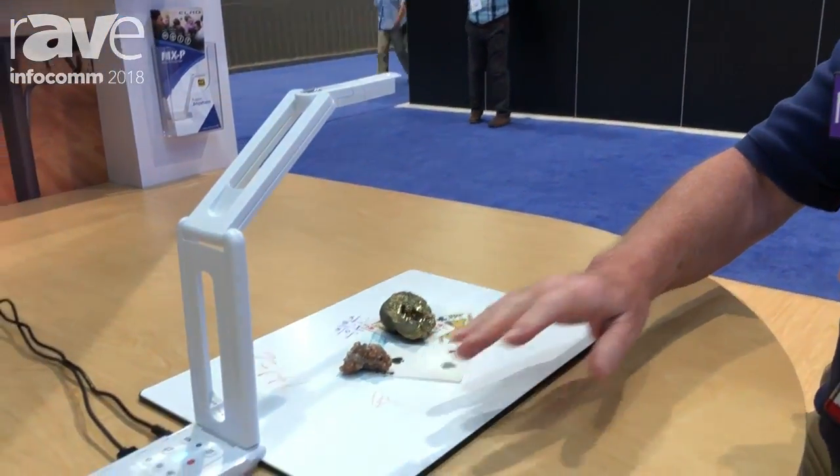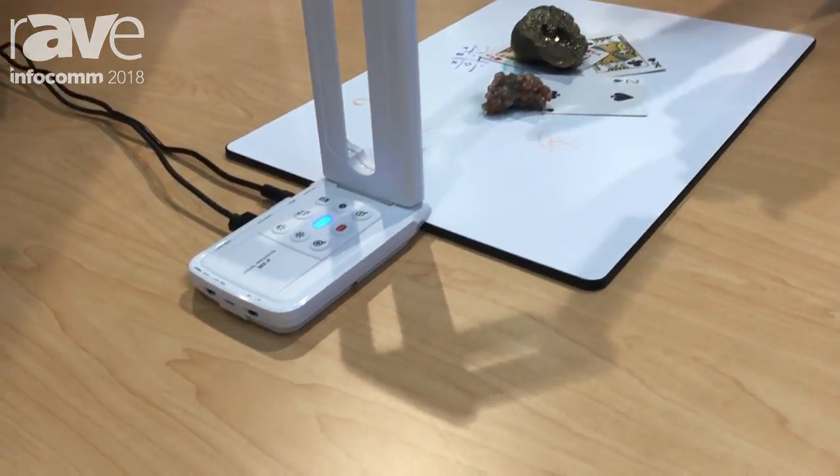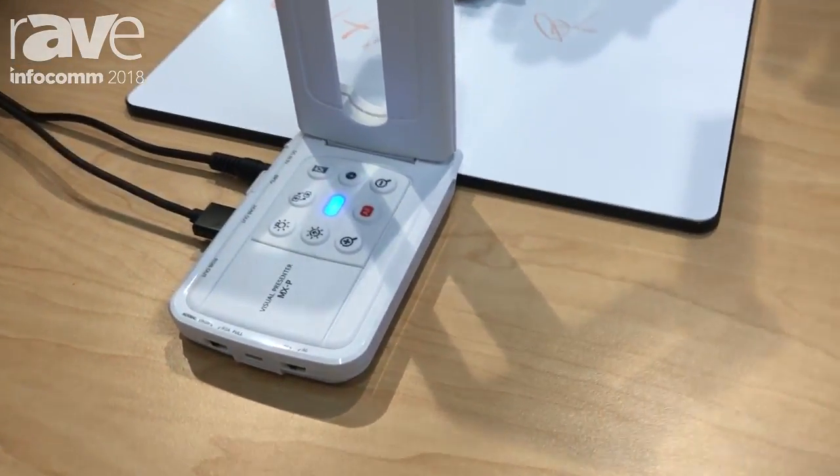Hi, this is Ed Holmwood with ElmoUSA. We're here in the Elmo booth, joined by the folks from the Rave. We wanted to show a new product called our MXP. This is a new ultra-portable document camera designed primarily for classrooms, but what makes it unique is it is a true 4K camera.